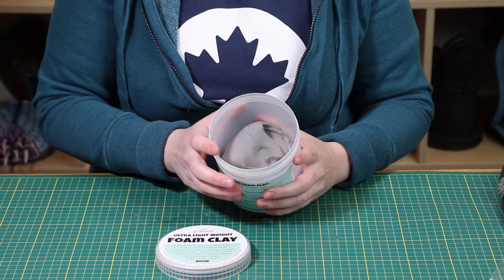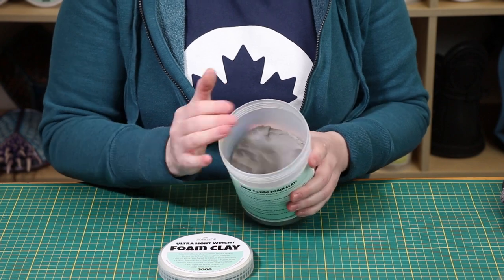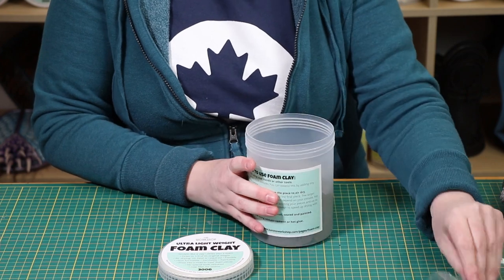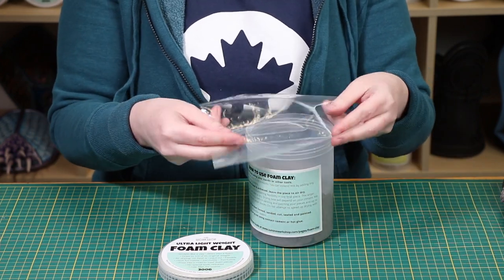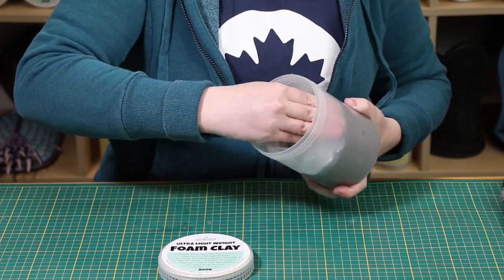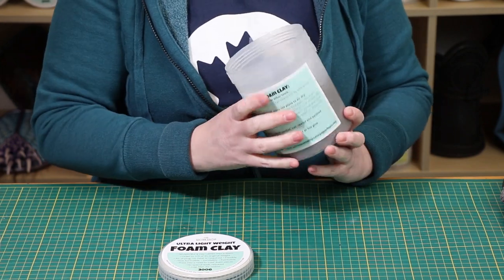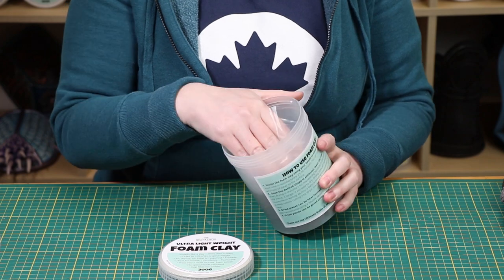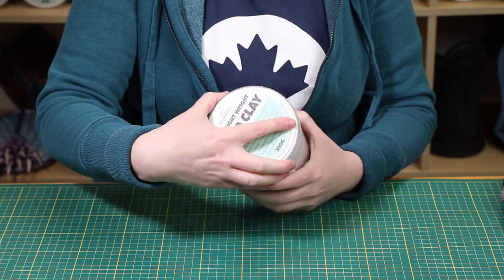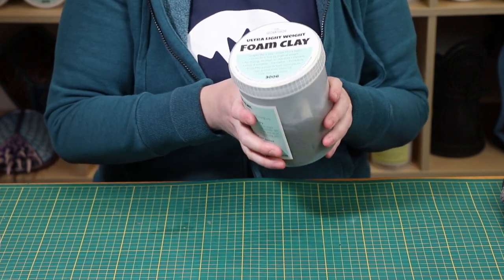Air makes your foam dry out — that's what it's intended to do because it's an air-dry clay. When your container has air in it, all that air is helping dry out your clay. To help keep your clay nice and fresh, simply get some plastic film such as saran wrap, squish your clay down, and press the skin of plastic over top of your foam clay. Now the surface is protected from all that air inside the container, and you can store it away without worry that it'll dry out on you.